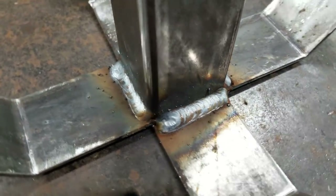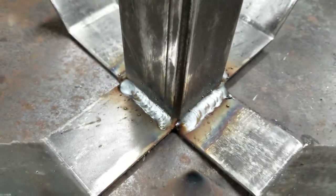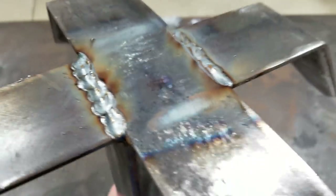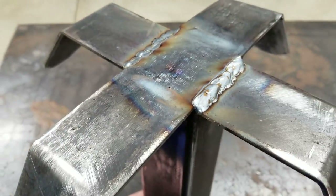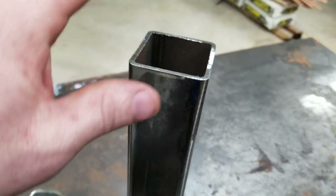Okay, we got it welded up. We just welded it to keep the water out of it. Got the bottom welded, it's all solid. Now we need to fill it up to add some weight to it.